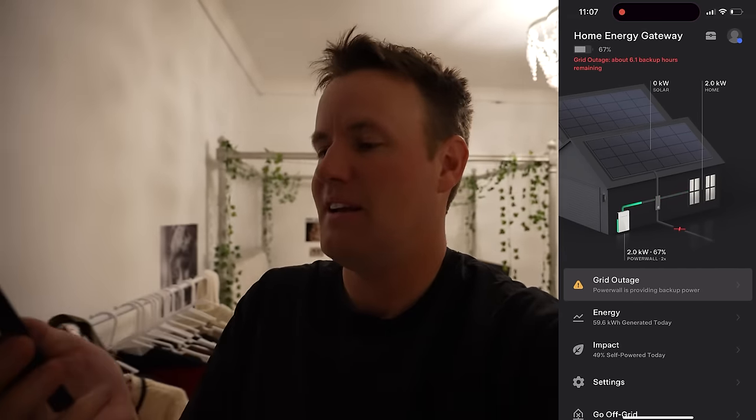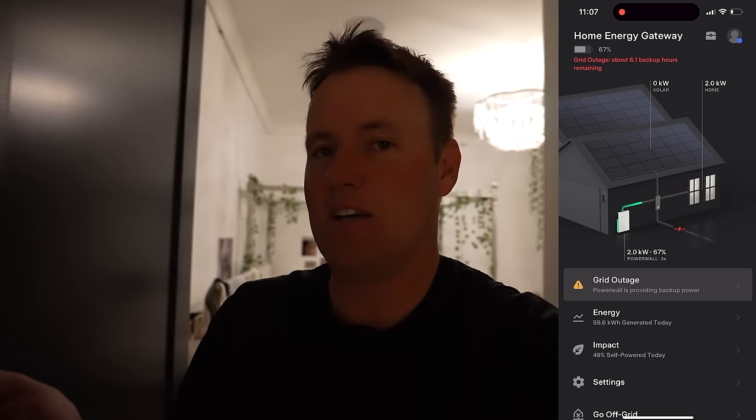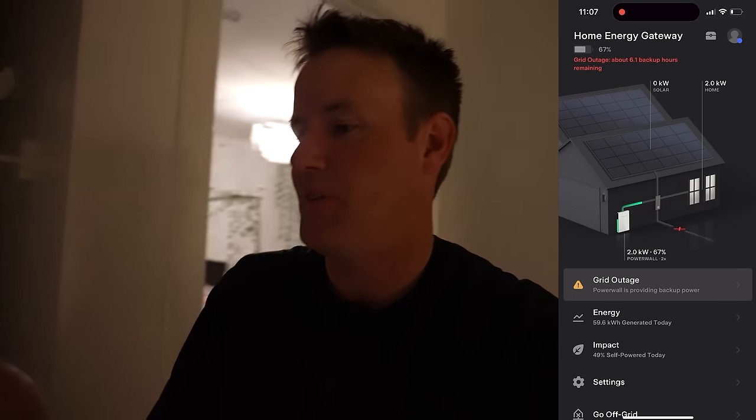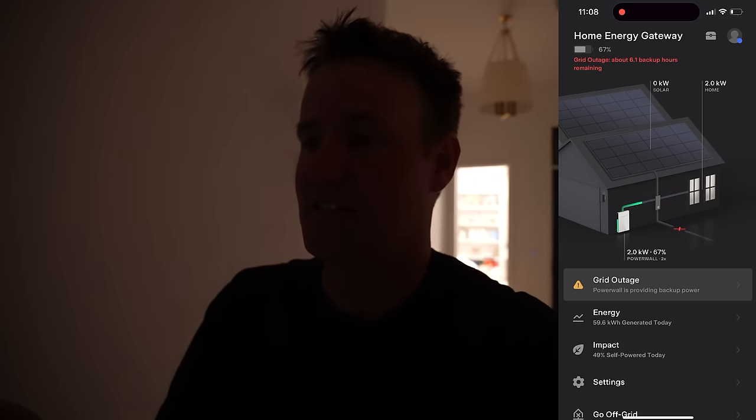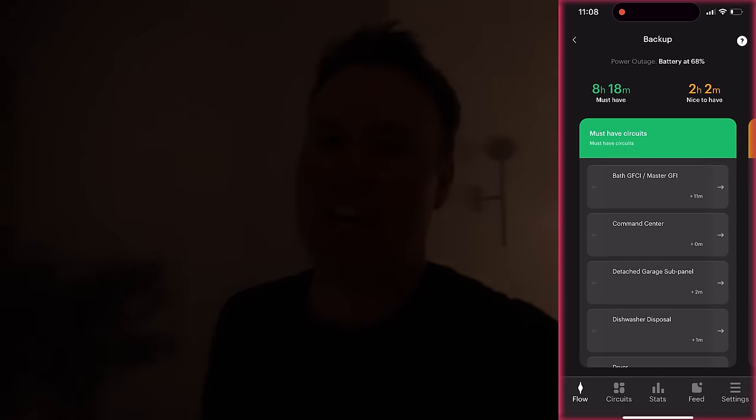If we take a look at the Tesla app tonight — we're using two kilowatts of energy at this moment and we have not used the grid yet. So 67% of the battery is left at 11 o'clock. Tesla says we have six hours remaining and SPAN says we have eight hours remaining. So this is really tricky.